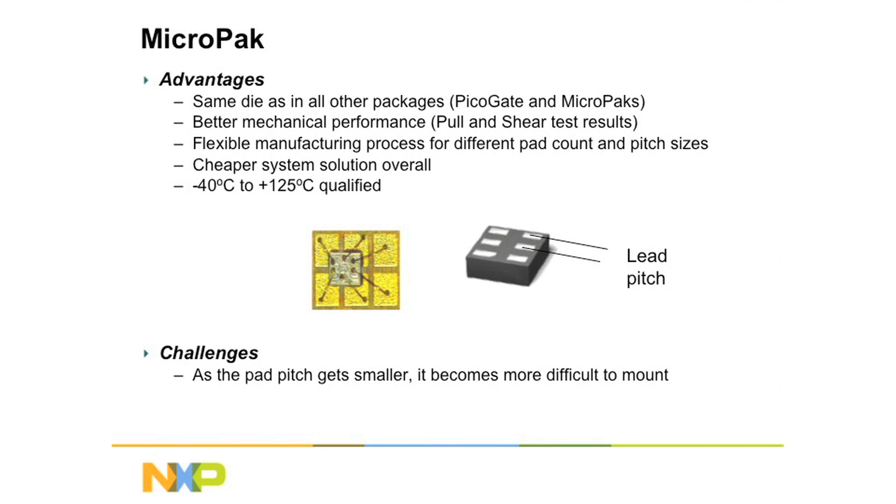Now the neat part about Micropacks is that we use the same silicon for a number of different devices. This means that we build a huge number of these — literally billions of these devices are built per year — which makes them cost effective. They're very reliable and very strong. They give us a tremendous amount of flexibility.